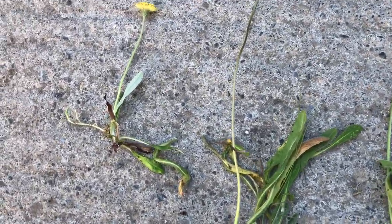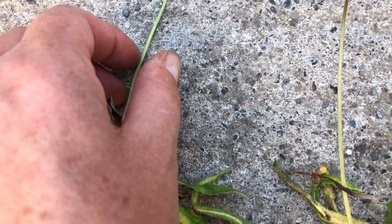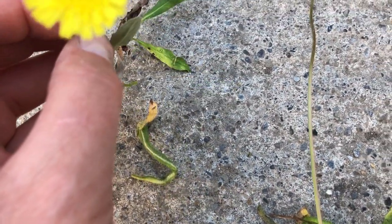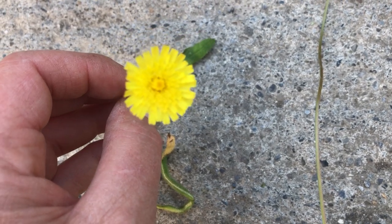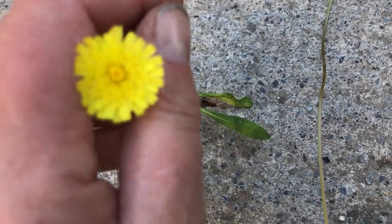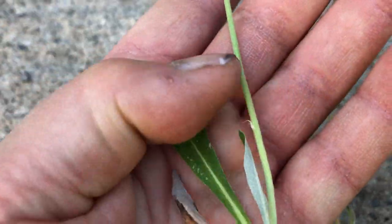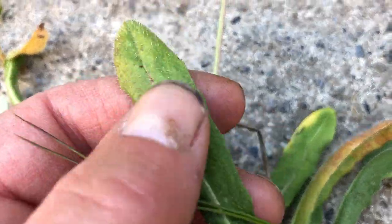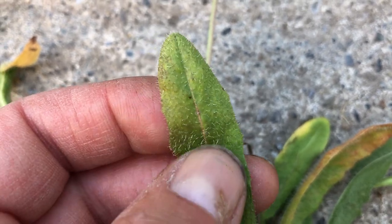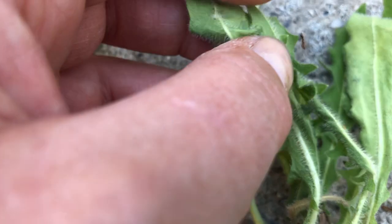These are all different hawkweeds, which are in the dandelion family. I'm no botanist expert, but you can see that flower is a kind of pale yellow. The leaves — this is the mouse ear hawkweed — and this might be the cat's ear one.